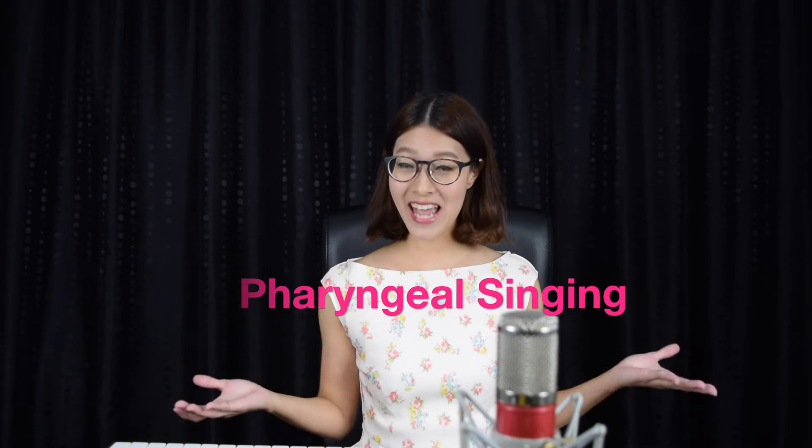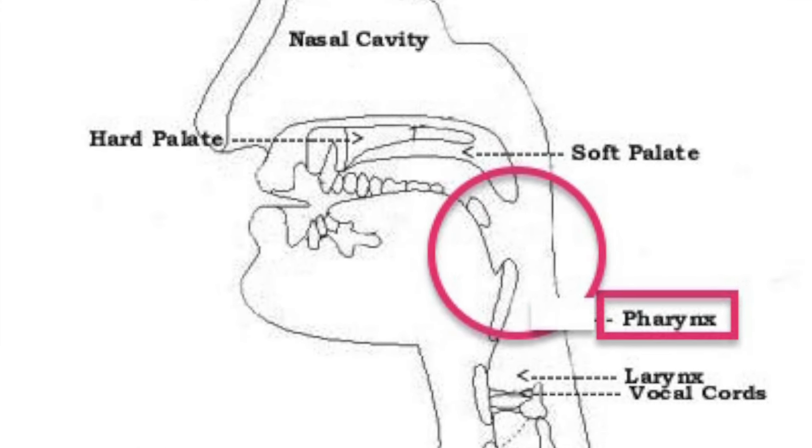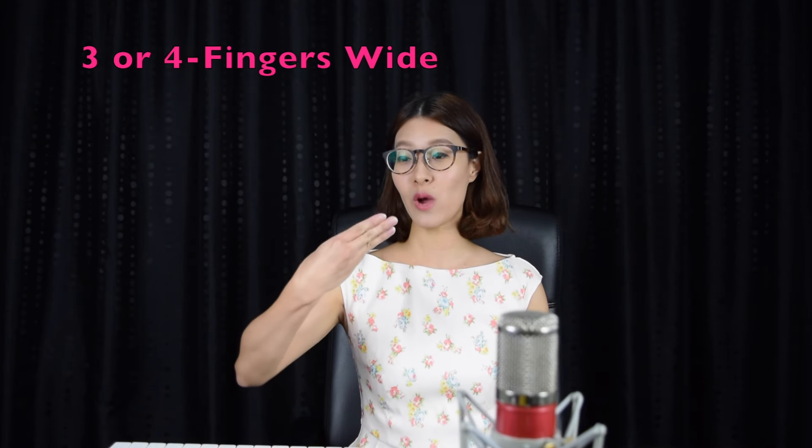Secondly, make sure that you apply pharyngeal singing. What is that? That means you have to keep the back space of your throat open. You can apply this simply by yawning as you sing the note. Instead of just going 'hello', make sure you tap the back space so that you can develop that deep and rich tone to your vocals. At the same time, make sure that you keep your mouth widely open — about three or four fingers wide will be good.